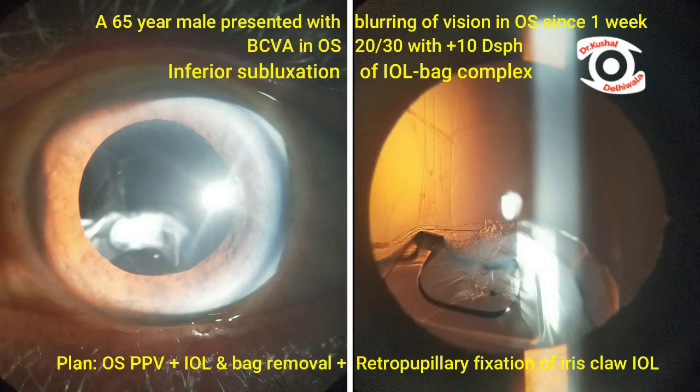A 65-year-old male presented with blurring of vision in the left eye since one week. BCVA was 20/30 with plus 10 diopter. Slit lamp evaluation showed inferior subluxated IOL-bag complex. Pars plana vitrectomy with IOL-bag removal and retro-fixated iris claw lens was planned.